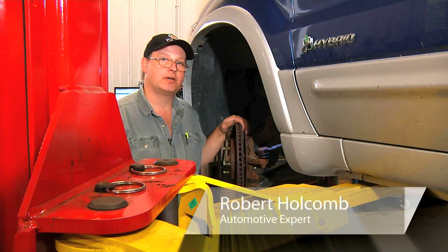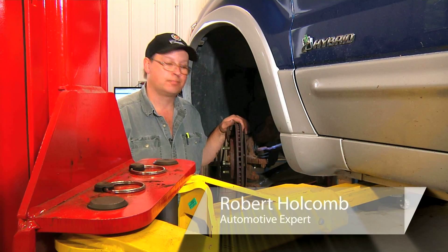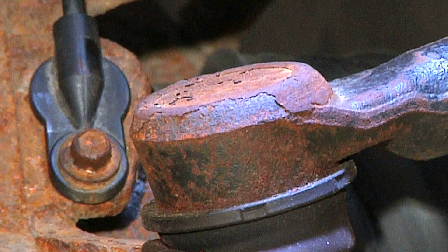Hi, I'm Bob Holcomb from Apex Automotive in Great Barrington, Massachusetts for Demand Studios. Today we're going to show you how to remove an ABS wheel speed sensor.